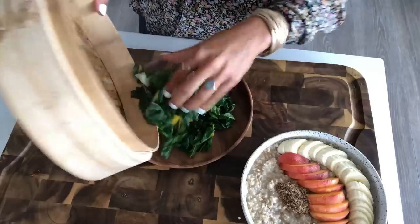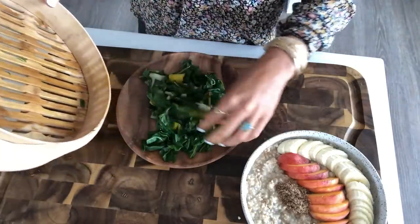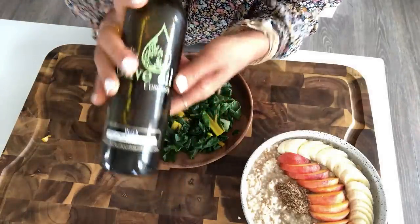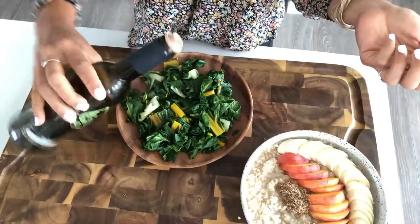My greens are done, so I'm just going to put them on my plate here. If you've never tried steamed Swiss chard, it's really good — it's almost sweet on its own. But I'm going to top it off with a little peach balsamic vinegar. I will link this in the description box for you guys, along with the discount code.